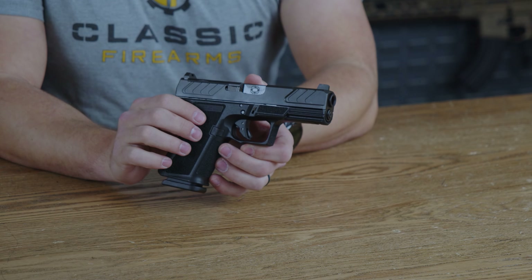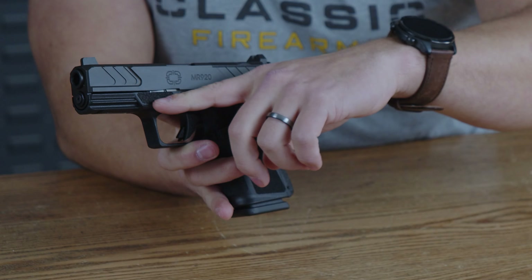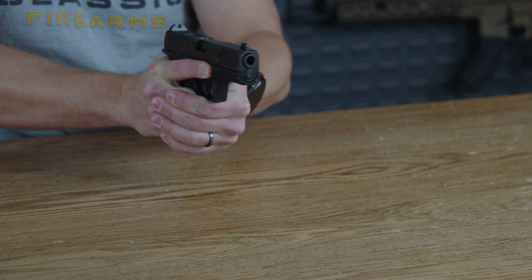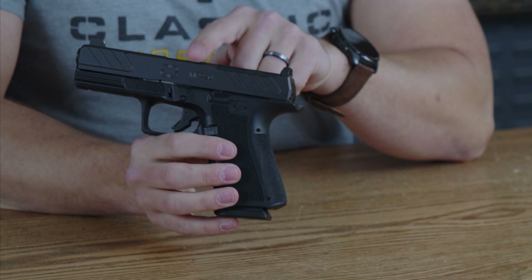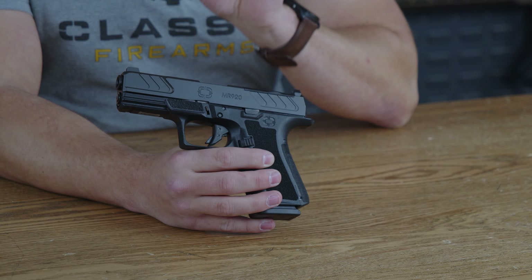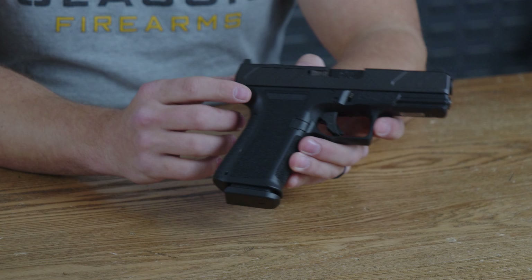A standout feature on this firearm is the very nice texturing and almost a shelf right where your thumb is going to go when firing the pistol — this will make it easy to keep recoil down. Adjacent to the shell ejection cutout, the Shadow Systems logo is on that side with 'MR920' etched in, just so you don't forget which pistol this is. There are four total Shadow Systems logos on this firearm — let me know if you can spot them all.